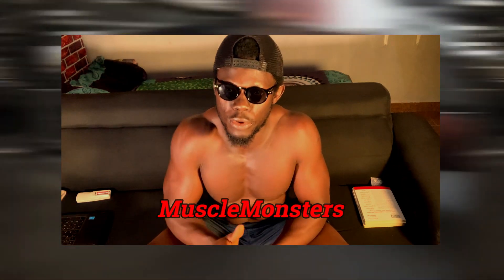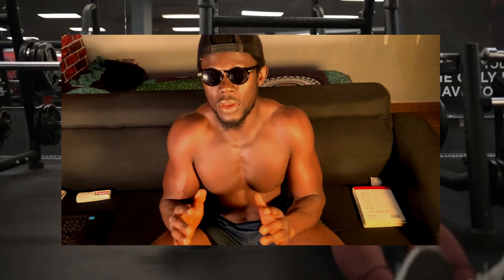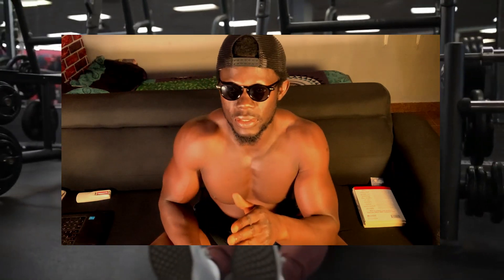If you find yourself in a place where barbells are not available but you have dumbbells, don't worry — you can still do a full back and bicep program. A channel called Musclemonsters has successfully shown us science-based programs that we can use with only dumbbells to build our back and biceps.